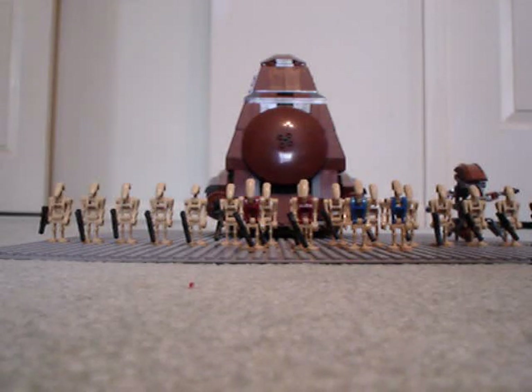This set has just over 1,300 pieces — I don't have the exact piece count, but I think it might be around 1,326 — and it comes with 20 battle droids: 16 regular battle droids, 2 pilot battle droids with blue bodies, and 2 security battle droids.